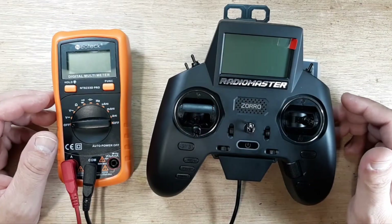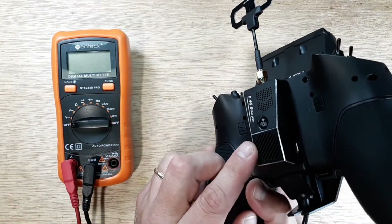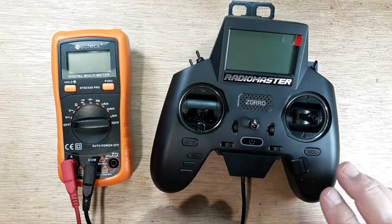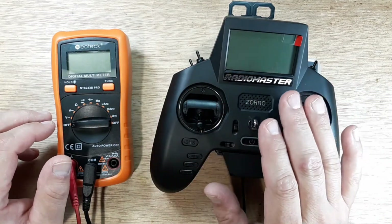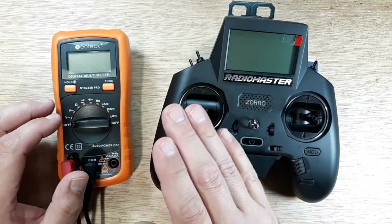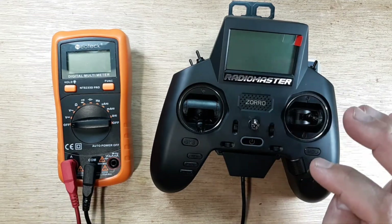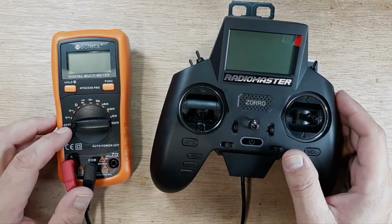Hey, welcome back to the channel. Got a little something on the bench for you here. This is the RadioMaster Zorro with the internal four-in-one module. On the back we have the Happy Model ES24 TX Slim Pro. The external module is a bit more power-hungry than the internal module, so we're going to do an amp draw — with no modules, then the four-in-one, then the external — and check different power levels with the fan on to see how significant the difference really is.